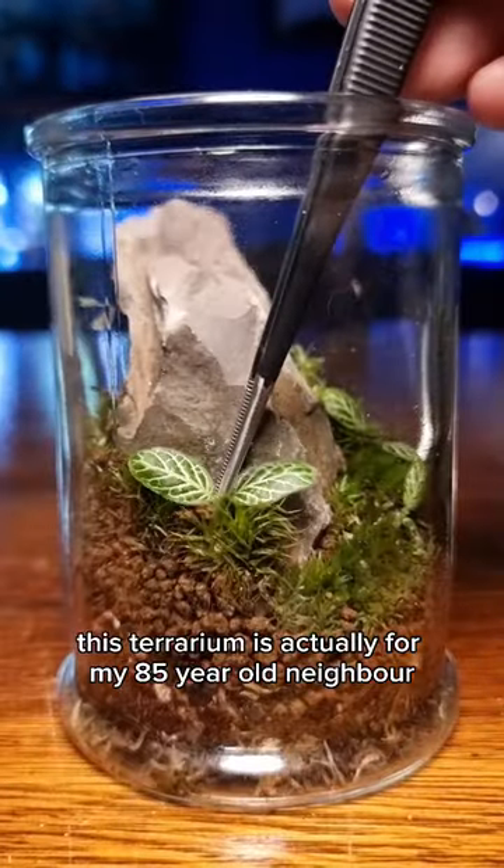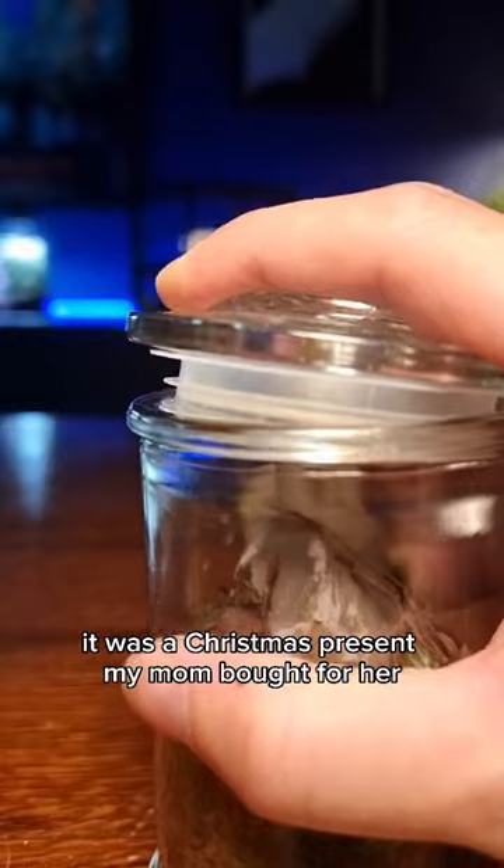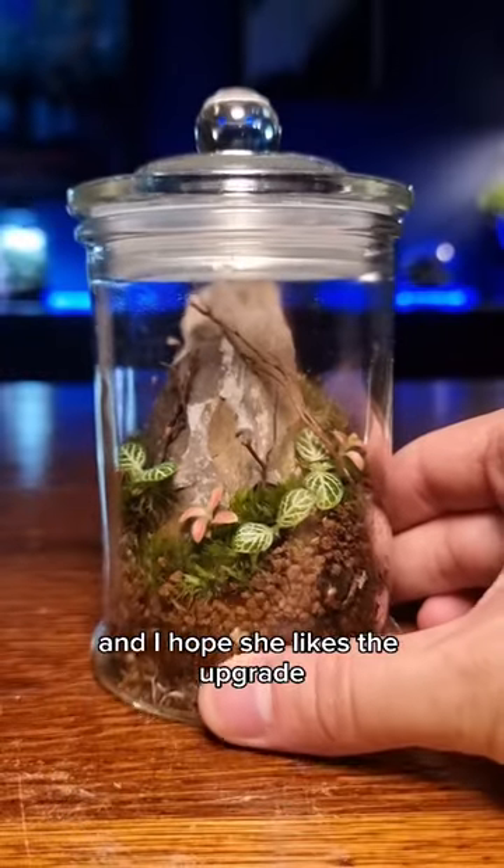Anyway, back to it. This terrarium is actually for my 85-year-old neighbor Ruth, who I've known my whole life. It was a Christmas present my mom bought for her, and I hope she likes the upgrade.